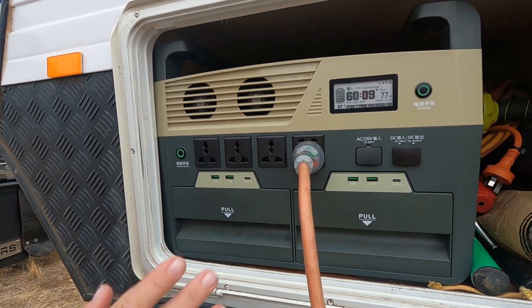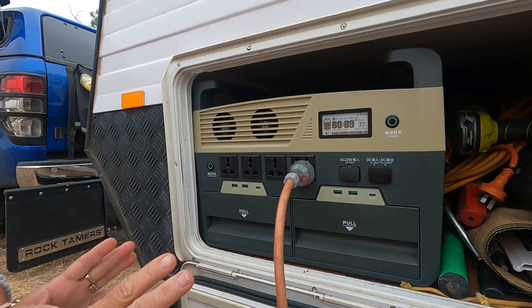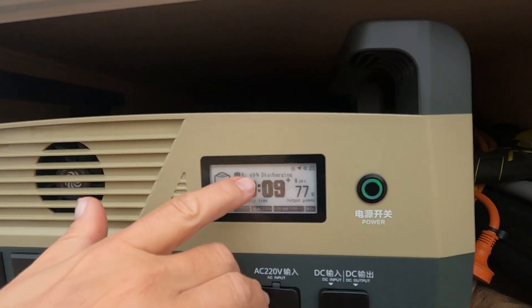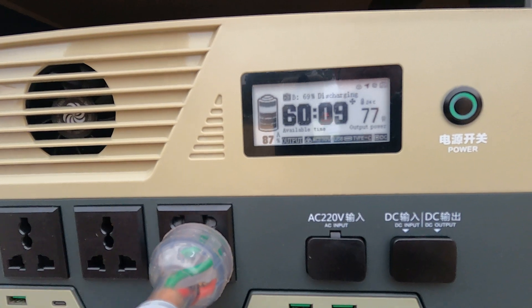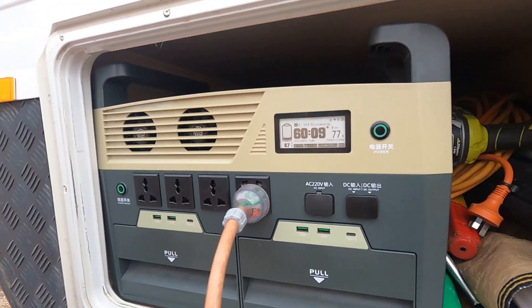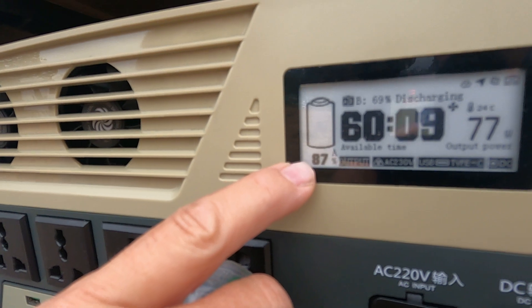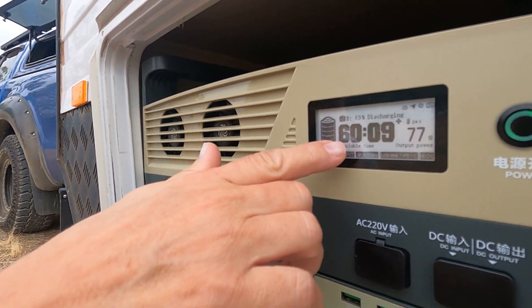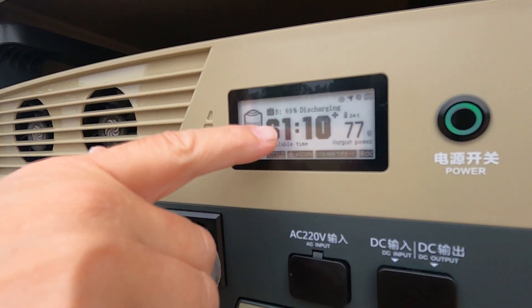We're still learning, so please bear with us as we experiment. The display is very simplified, which I love. Right now it's showing 69% charged and discharging, because we've got it plugged into the van running our caravan fridge, lighting, and charging equipment. The percentage shown is your total remaining battery. It's smart enough to figure out what you've got connected and learn from it, giving you an approximate time remaining at your current usage rate.